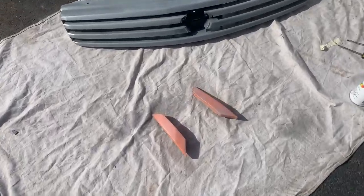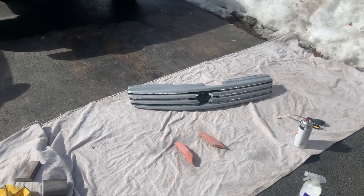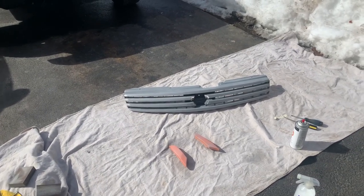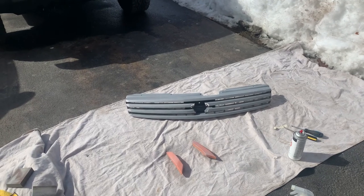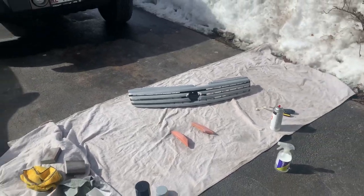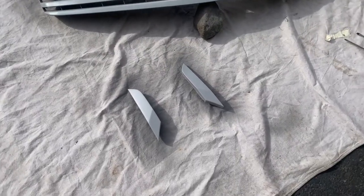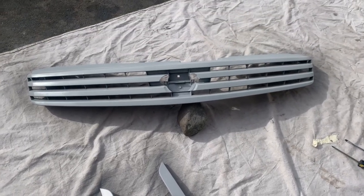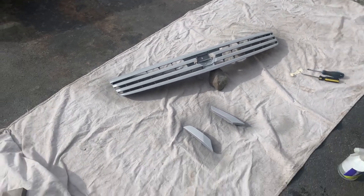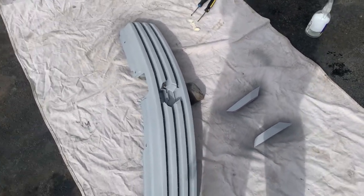All right, so we went ahead and did a little tack coat on the side markers and the grill after we sanded them up. We're gonna wait five to ten minutes and then add another primer coat - we'll probably do two or three coats of primer to make sure it's nice and laid on there. Then we'll go ahead and start doing the black. We went ahead and did four coats on the side markers and the grill. It's actually turning out really, really well - can't wait to put the black on.